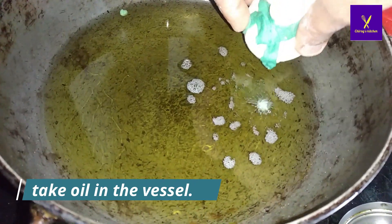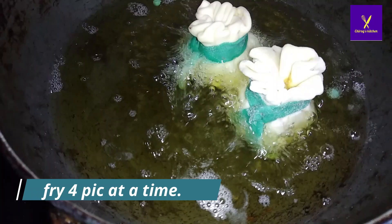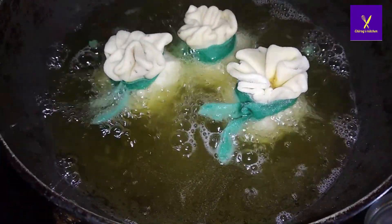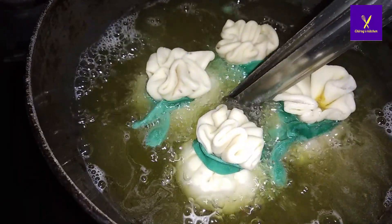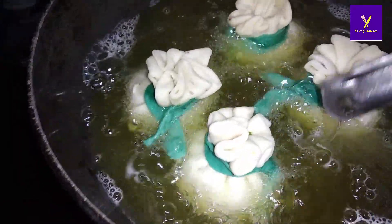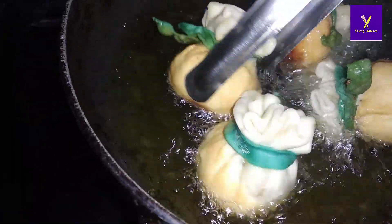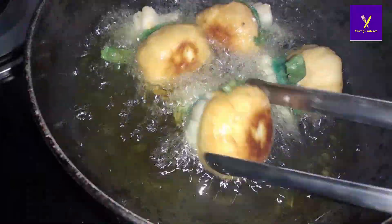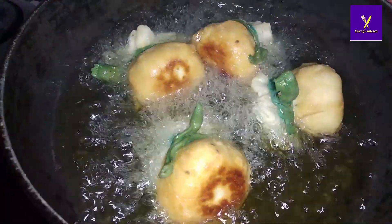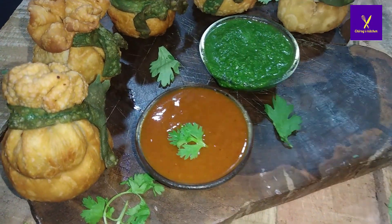Now it's time for frying. Take oil in a vessel and heat it on medium flame. Add only four portlies at a time and cook till they become golden brown. You can see the texture has become very crispy. Cook on medium flame only and our portly is ready.